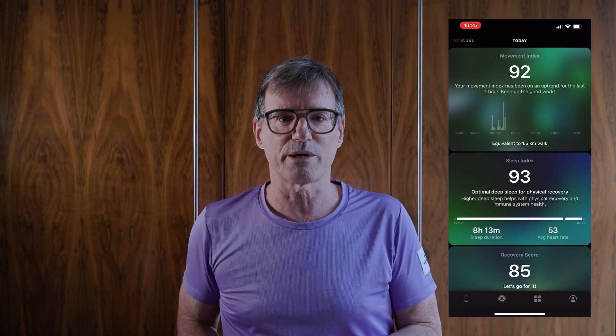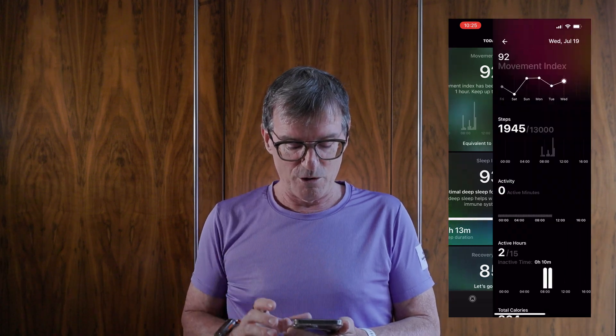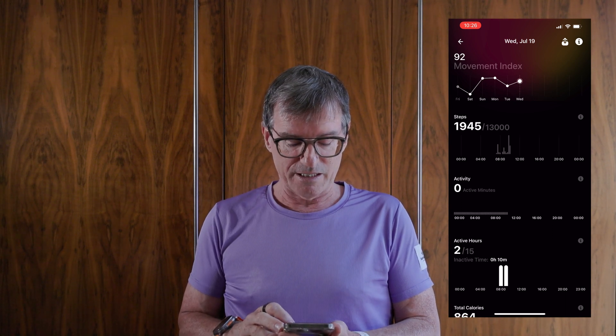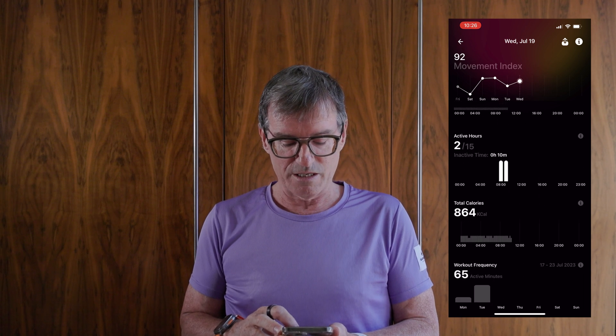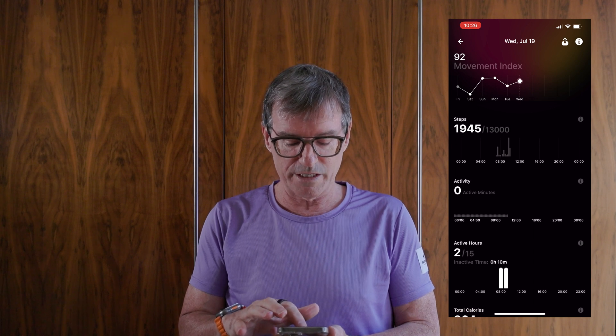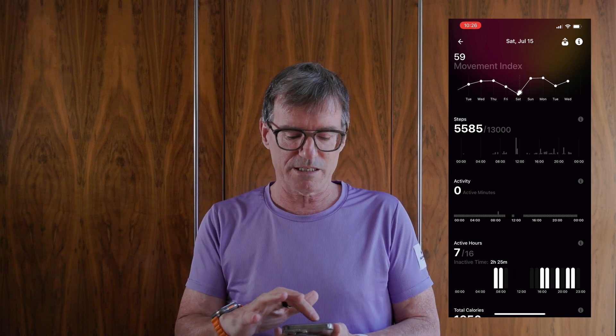Opening up the app, the first thing is the Movement Index — apparently it's 1025 and I've been equivalent to walking 1.5 kilometers so far. If you open it up, at the top you'll see a daily trend, then steps so far, active hours, calories, and workout frequency. You can slide across at the top to go day by day through the Movement Index — it works really simply and really well.